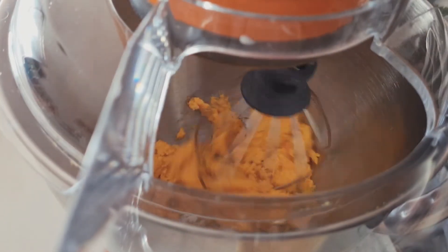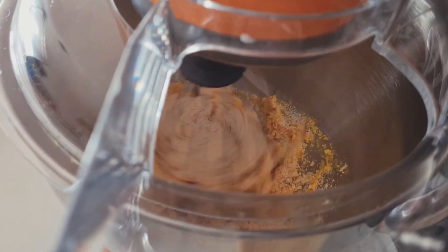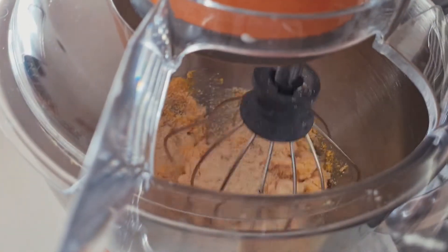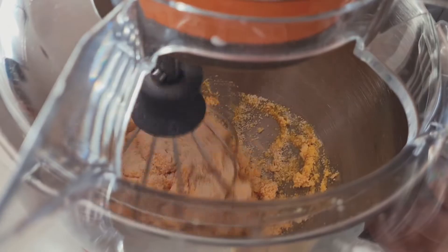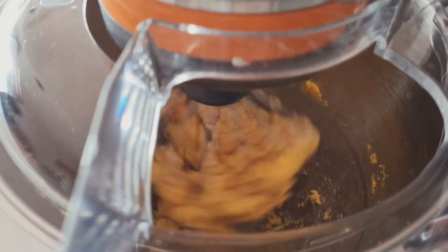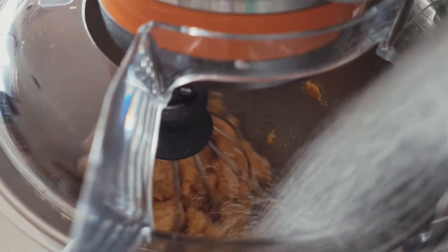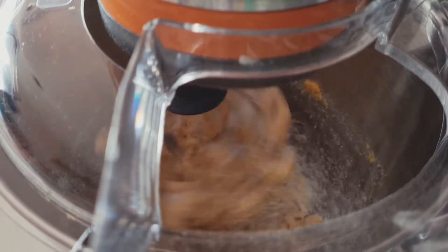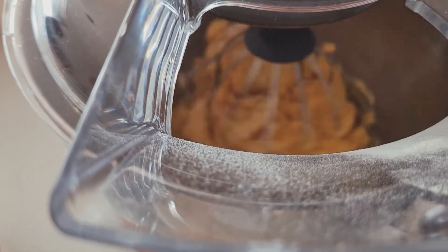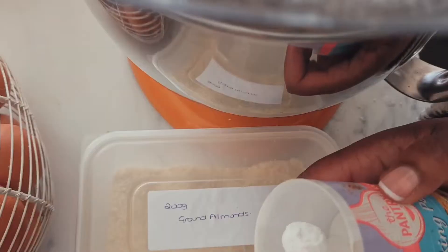I'm gonna add this into a mixer bowl and put it on low and just mix it. I'm gonna add some almond flour in there — you can get that cheap enough. I think SuperValu own brand and Lidl were the two cheapest I could find. Tesco's has it as well but their almond flour seems to be very high-end.